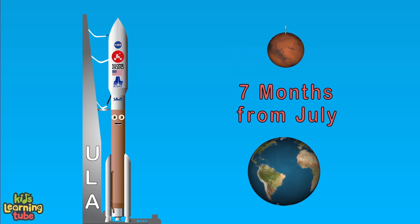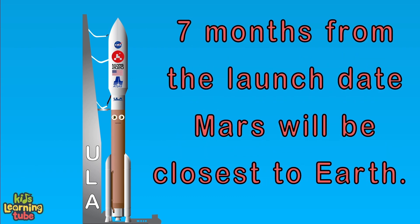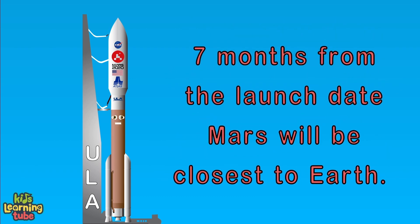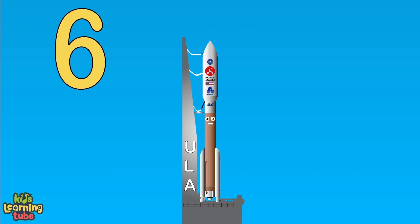Seven months from July. If we launch between July 20th and August 11th, it sets us forth to reach Mars in seven months when it's closest to Earth. We're on the launch pad waiting to leave. We'll take off in T-minus six, five, four,